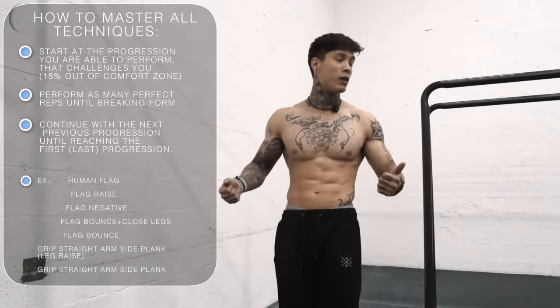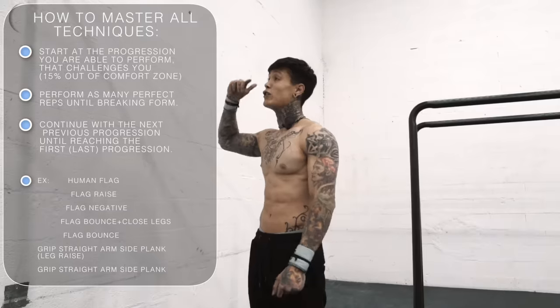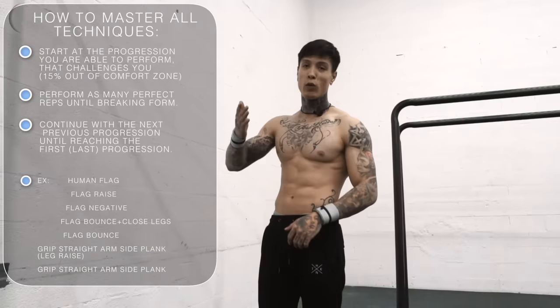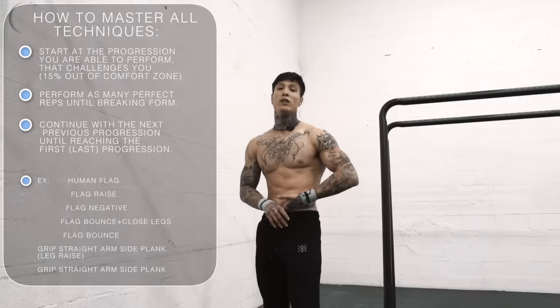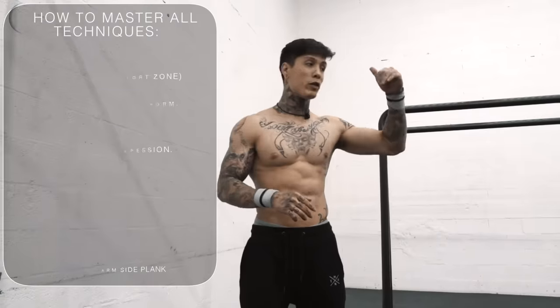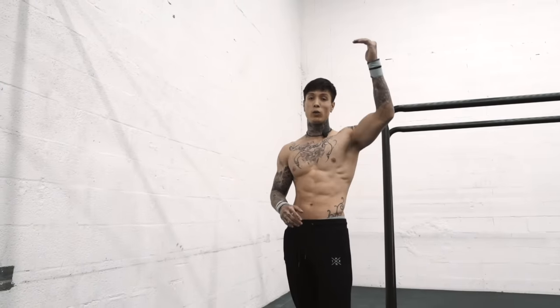Even with pull-ups, you go all the way from weighted pull-ups, to explosive pull-ups, to L-sit pull-ups, to normal pull-ups, to Australian pull-ups — working the full progression. This is how you master any movement. You can jump in at whatever progression challenges you most and start from there, working your way down.